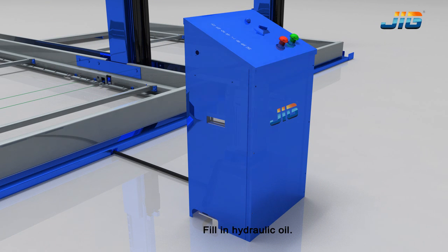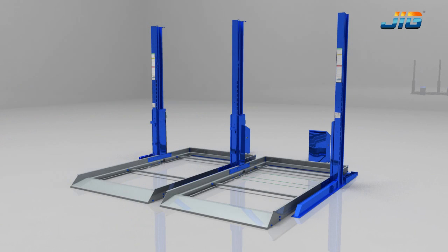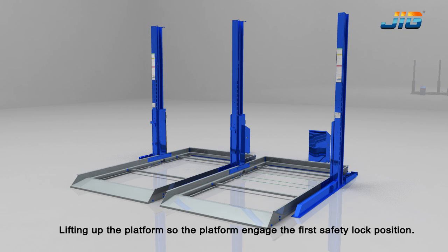Fill in hydraulic oil. Lift up the platform so the platform engages the first safety lock position.